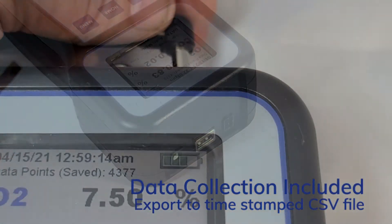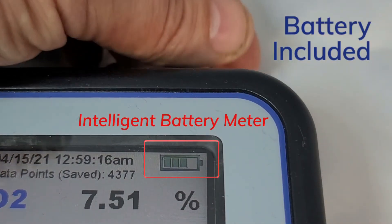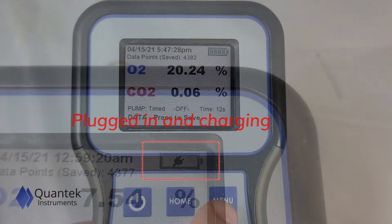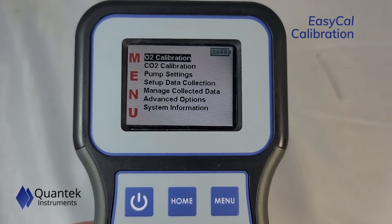The instrument is equipped with a high-quality internal battery pack as well as an intelligent on-screen battery meter. The EZ-Cal feature makes daily calibration incredibly simple.